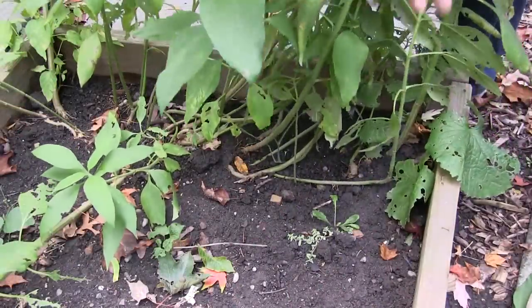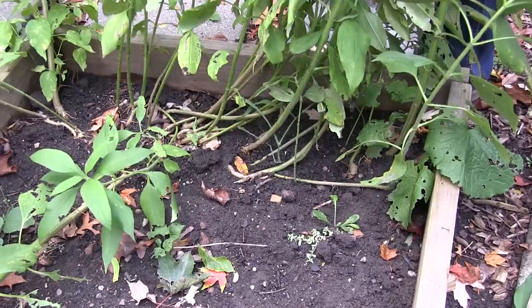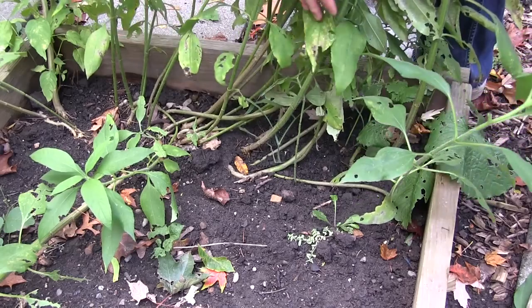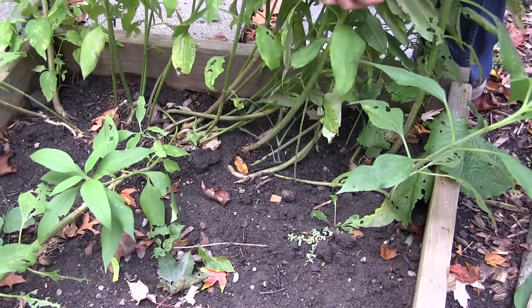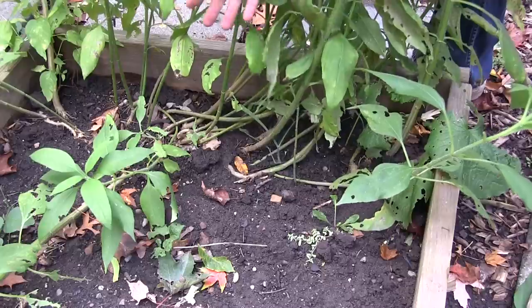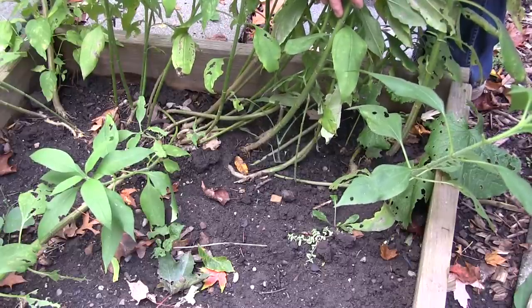So I just planted one row. I had about three pounds of sunchokes and I just planted them in a row right on the end of this bed. I had some spinach here and some watermelons and whatnot. So I only had room for this a little bit, so I threw them all in here. I heard they can tolerate close quarters.